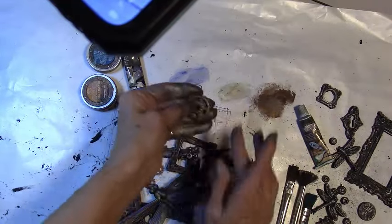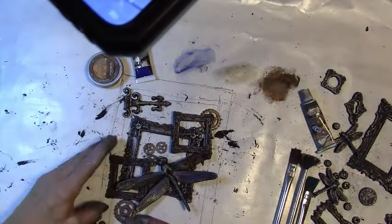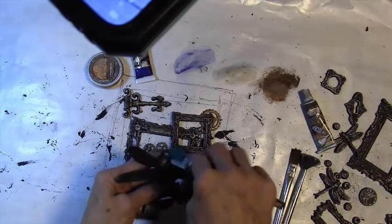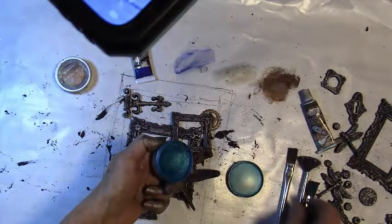I did not paint the gears with black gesso, so I'm just adding a little bit of the wax to the tips of those because they're already a nice gold antiqued color. And just a little bit of the wax highlights them.